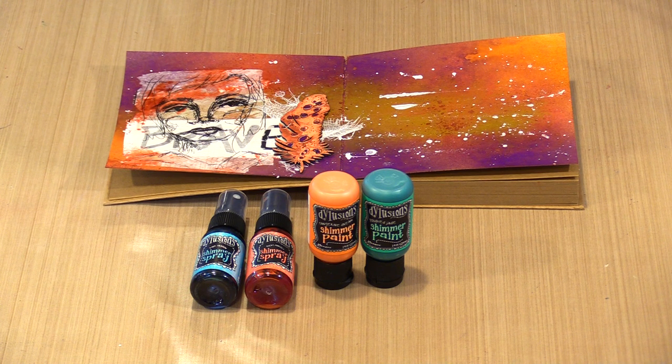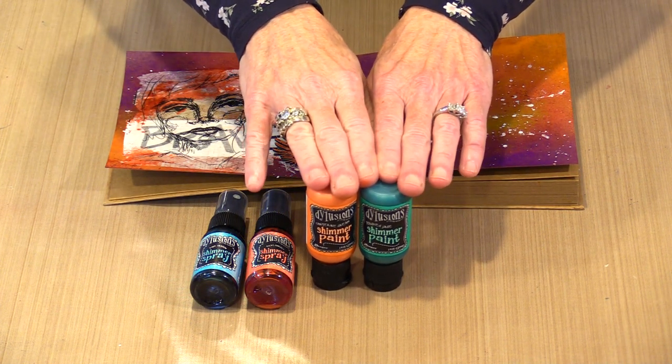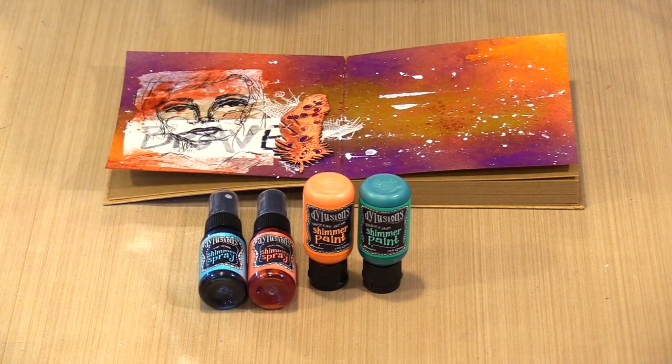For today my goal is to talk a little about all of the products and show you a couple of samples. I'm filming this video less than 24 hours after we received our shipment of all of the new products from Ranger, and I've had very little time to play at this point. So up first are Diane's releases from Tuesday — two colors now available in the shimmer paint, Tangerine Dream and Polished Jade, and another two in the shimmer spray, Fiery Sunset and Blue Lagoon.